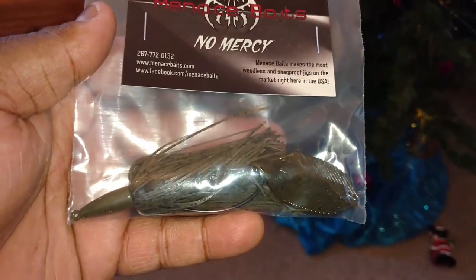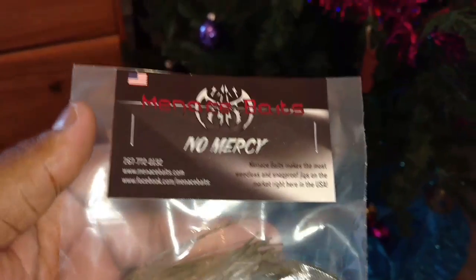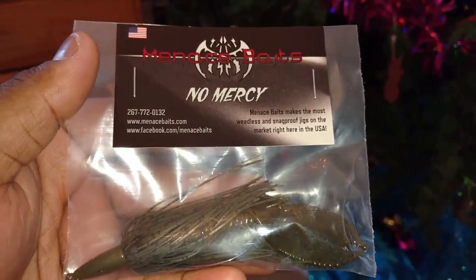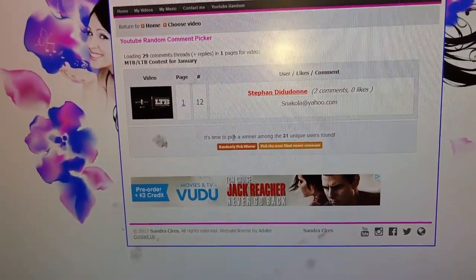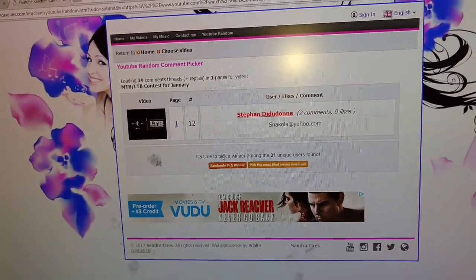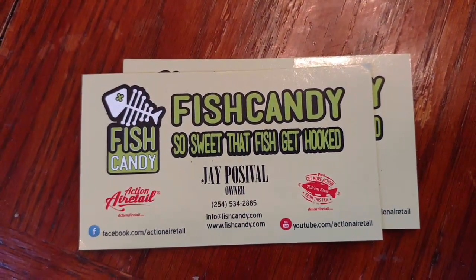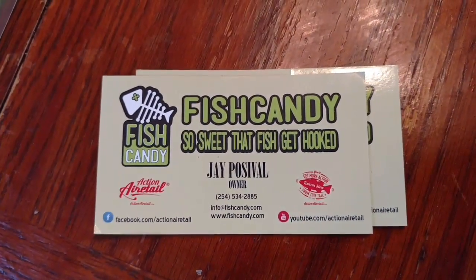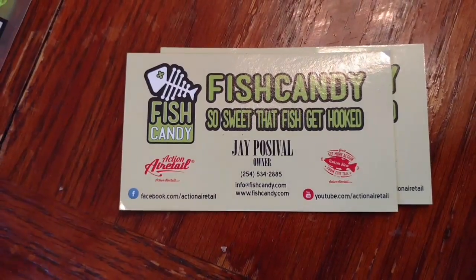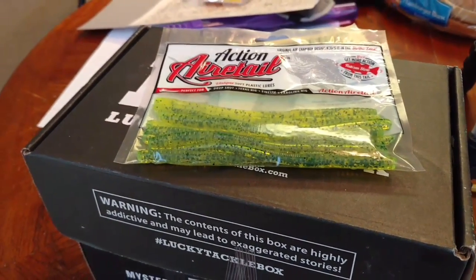I'm also throwing in a Menace Bates punch jig in green pumpkin color. I'll leave the business card attached so if you want to browse the website — they just put up some new soft plastics for jig trailers and small mouth stuff — you can go to MenaceBates.com. I'm also going to get a shot of the Fish Candy Action Air Tail business card, so if you want to check those out go to www.FishCandy.com — I'll put both links down in the description so you guys can click straight to the website.